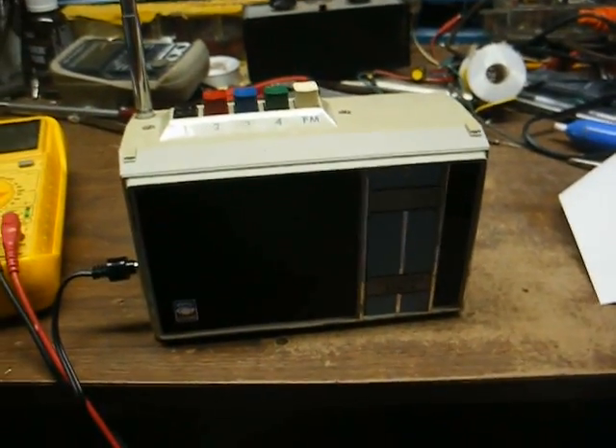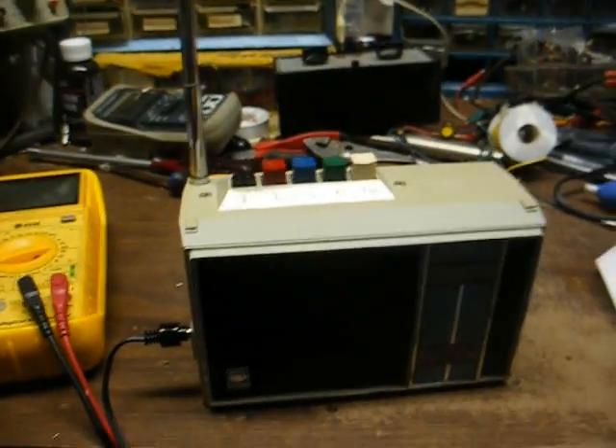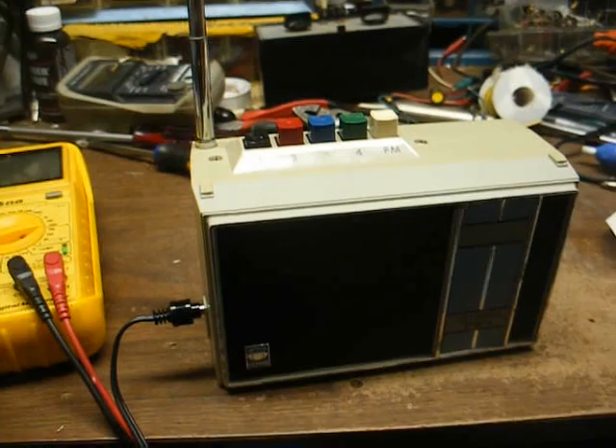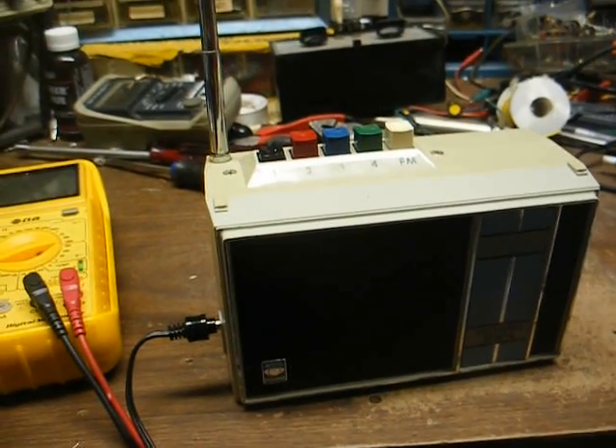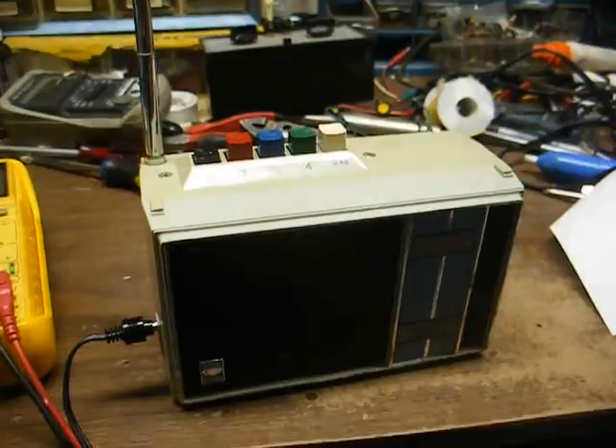I think this thing needs some attention, but I'm not going to give it any attention. I'd like to get some kind of service manual for this before I dive into it, because like I said, this is not something I'm really familiar with. Let's open it up and have a peek at the inside.